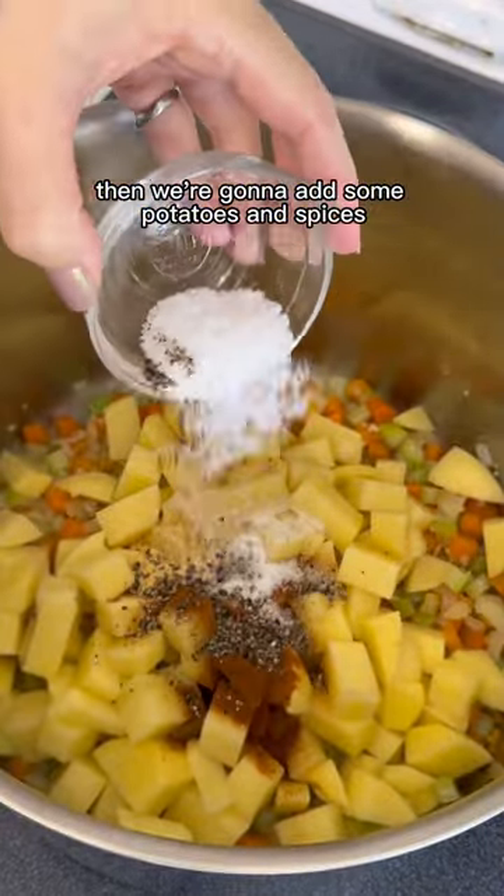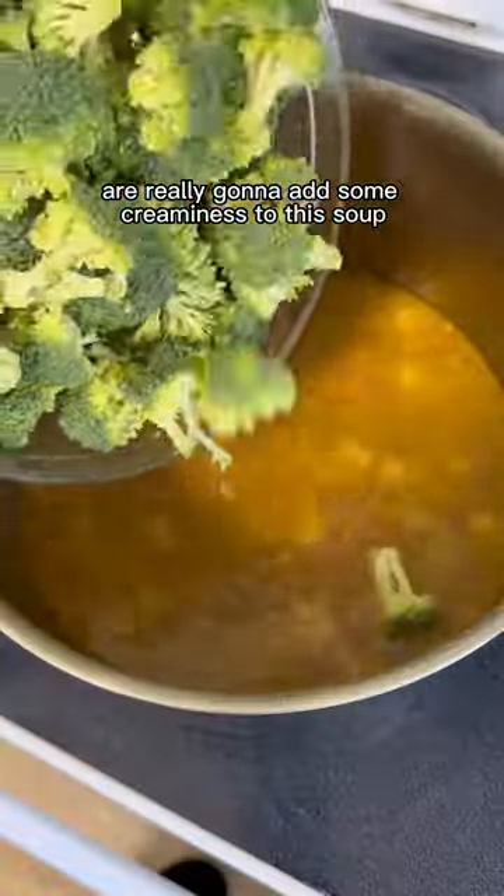Then we're going to add some potatoes and spices. The potatoes are really going to add some creaminess to this soup since there's no dairy in it.